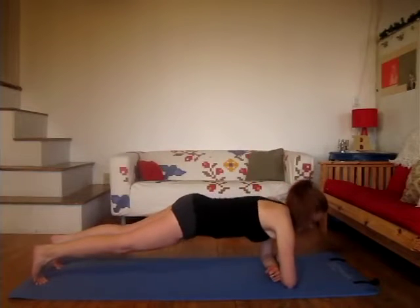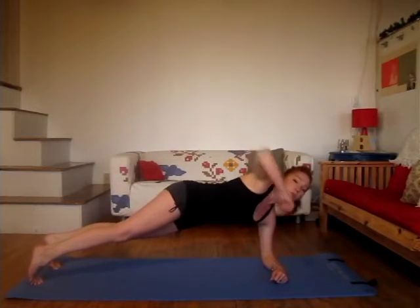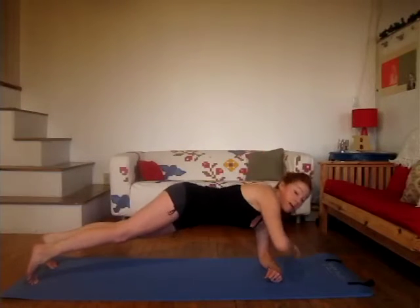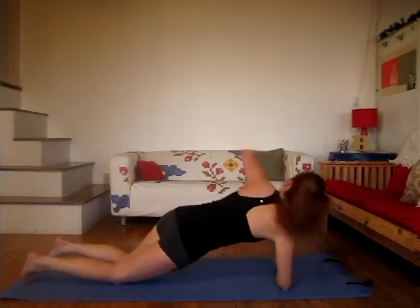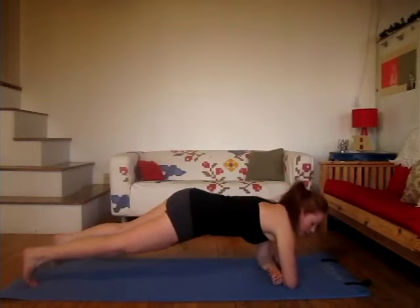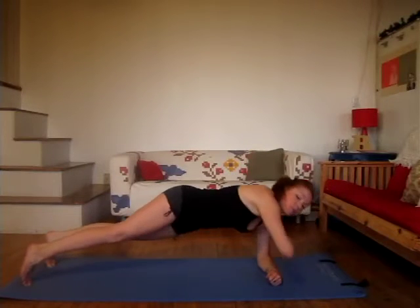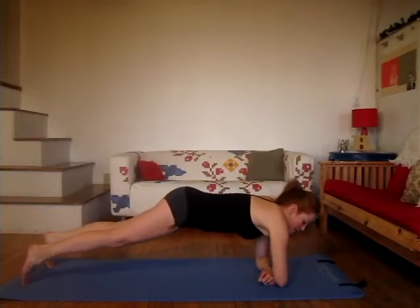Coming from side to side, again targeting the back of the arms and those lats. We're also getting some core work here, and a little bit of cardio. If you're having trouble doing this on your toes, you can do it on the knees — it's going to be a little less intense. Really make sure you're pulling that elbow back. Press it back. Exhale as you punch that elbow. You're going to really feel the back of the arms here. Try to line the elbows up in line with that opposite hand so that you stay in alignment.